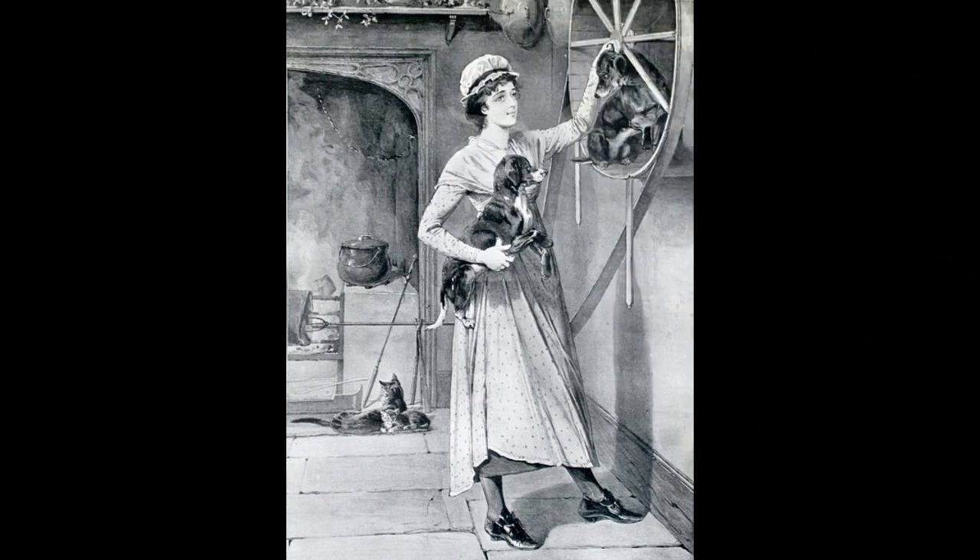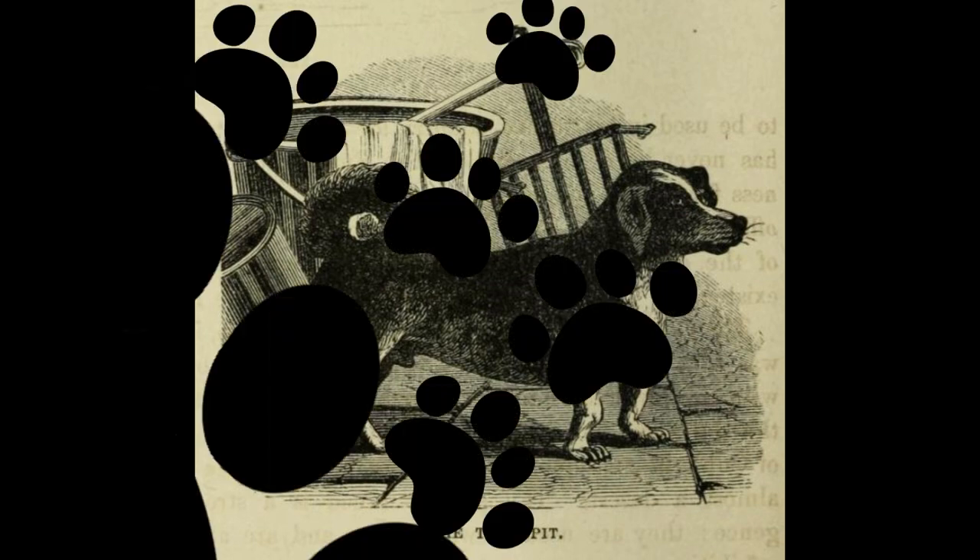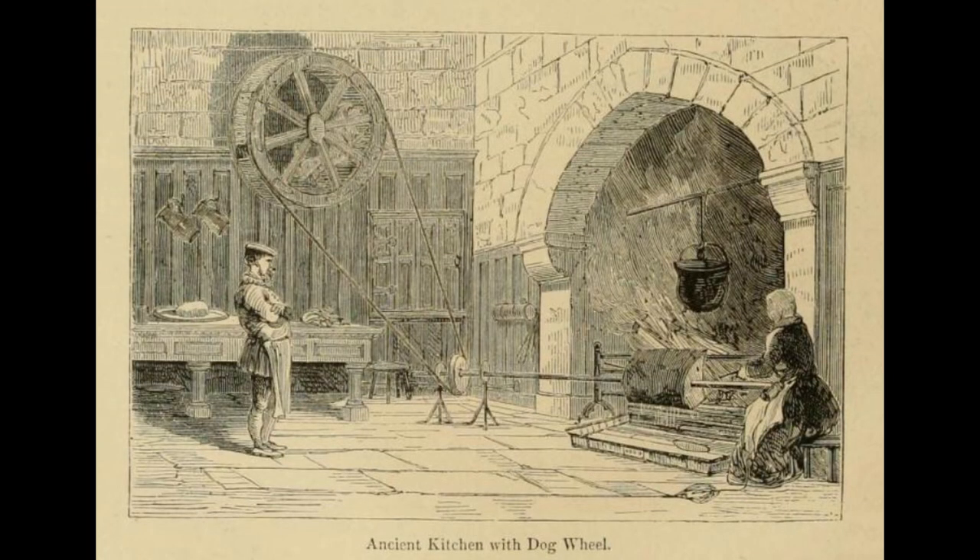Before this breed was used, this monotonous task was performed by humans, often leading to overheating. This dog, known in Latin as Canis Vertigus — dizzy dog — had a long body and short legs and had to run for hours in a wheel attached to the wall.